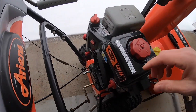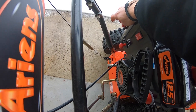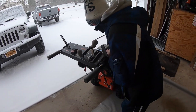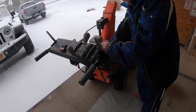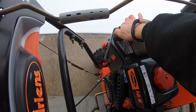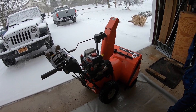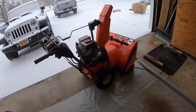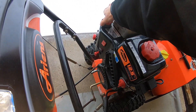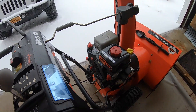Here we go, we're ready to get this thing started. We're going to hit our switch to on, adjust our throttle just a little bit, open the choke up, prime it about three or four times, and give it a pull. Holden, give it a pull. There we go.